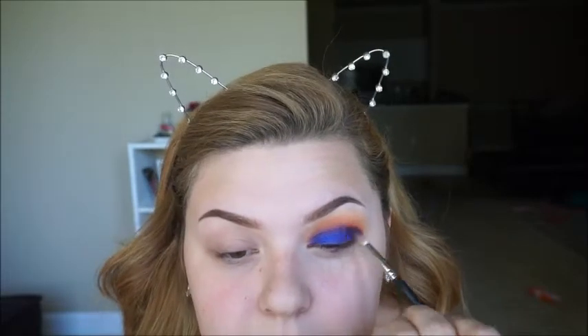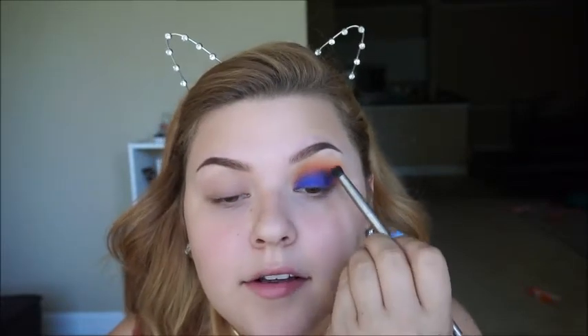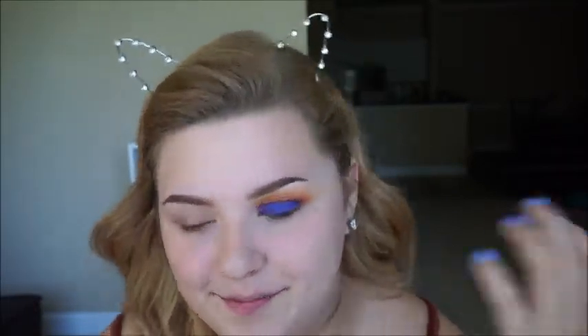Then I'm going to go back into the 562 brush, take Royal — which is that purple shade — and blend the blue and the orange together. Actually, I'm going to take this little domed brush, take Hunts — that orangey shade — and put it right in the crease. Then take Royal and just push it right in between Hunts and Twerk, just because these are two very different colors, so you want something in between.